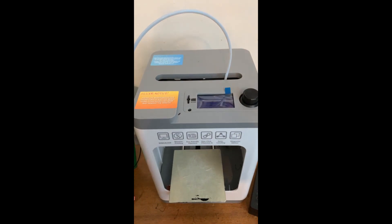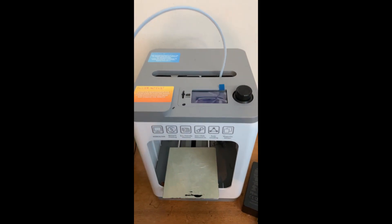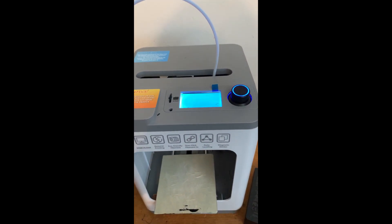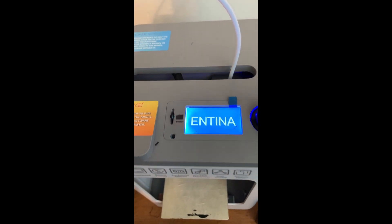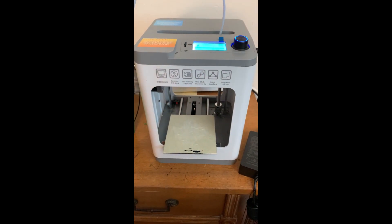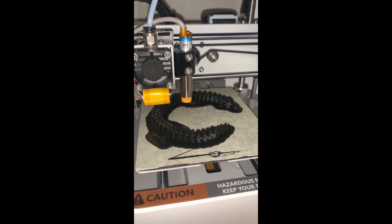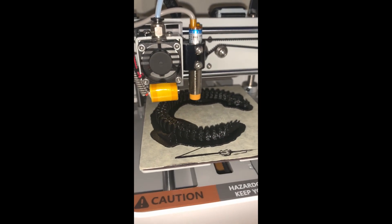This is the TINA 2 mini 3D printer that was sent to me by Intina. They aren't sponsoring the video, but they did send the product for free for me to review. One of the first things I noticed about this 3D printer was just how small it was. Even though the build plate was pretty small, I've been able to make some cool stuff out of it.